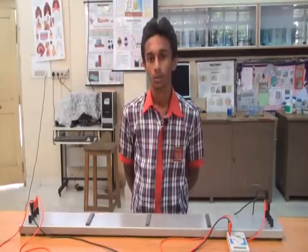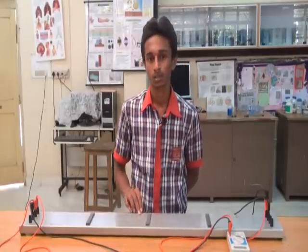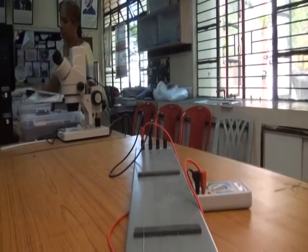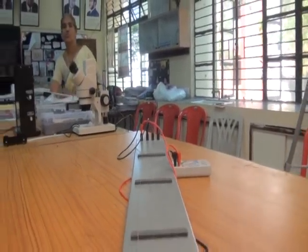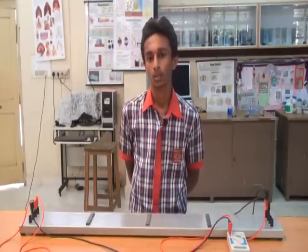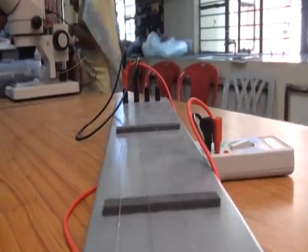I am Rami of class 12a. This is our meter bridge — it is used to calculate unknown resistance. In series connection, resistances add up: R equals R1 plus R2 plus R3. In parallel connection, they add inversely: 1/R equals 1/R1 plus 1/R2 plus 1/R3. This is the multimeter where the readings will be shown.